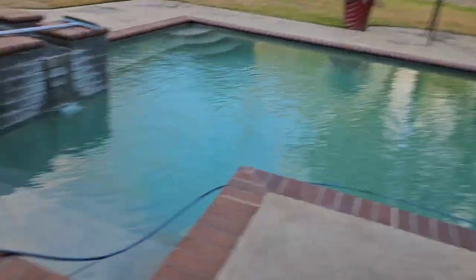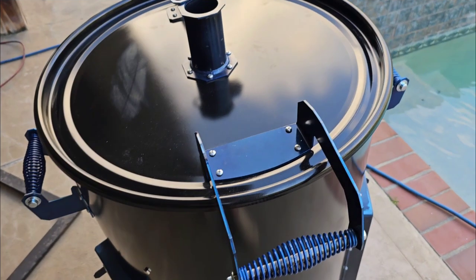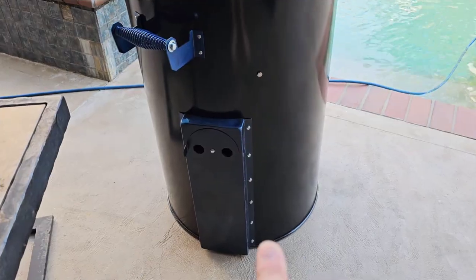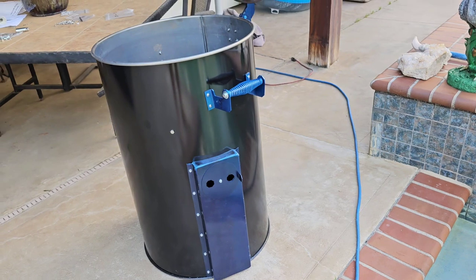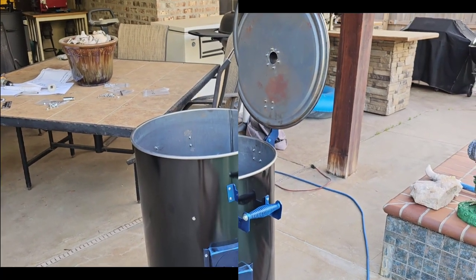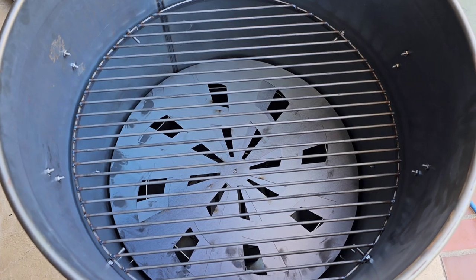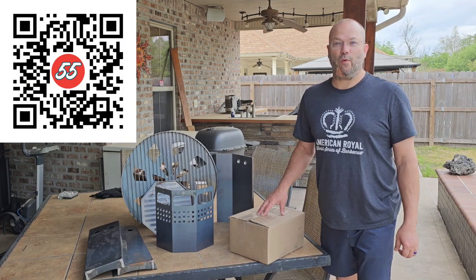Today we have a Super 55 ugly drum smoker kit for all you DIYers out there. Let's take a quick look. Everything you need is right here. This is what it looks like when it's done. Inside you'll find the charcoal basket, heat shield, air intakes, handles, a roll bar, steel grill grate, and diverter in the bottom.